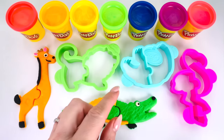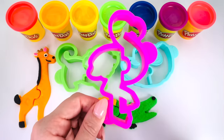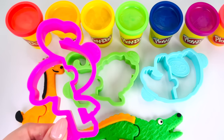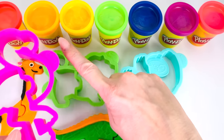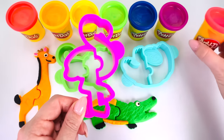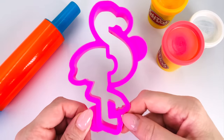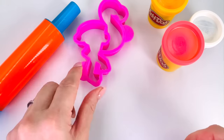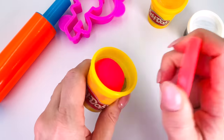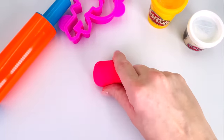Which animal shall we make next? I know. How about this one? Can you guess which type of animal this is? That's right. It's a flamingo. And what color are flamingos? That's right, they're pink. Let's go make it. Now, I'll just place my cutter up here so I can roll out the dough. It's a really bright pink. This will look great.